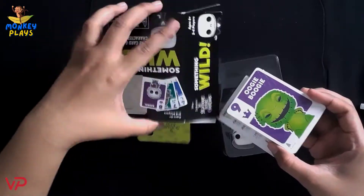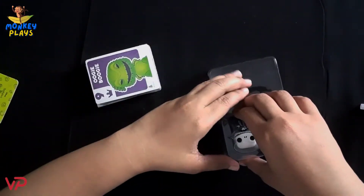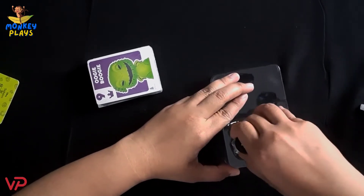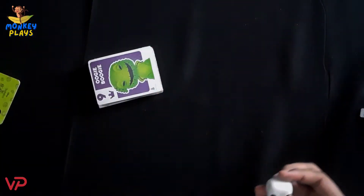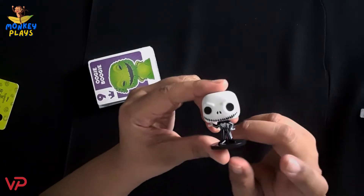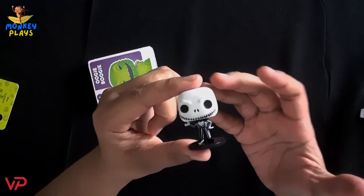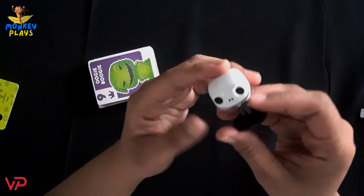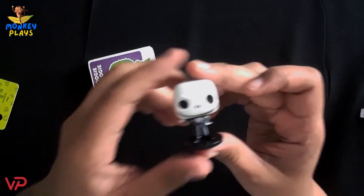There you go — let's set the box aside and go to our Funko Pocket Pop, which is Jack Skellington. There you go. It's a pocket size figure, around 2 to 3 inches tall.